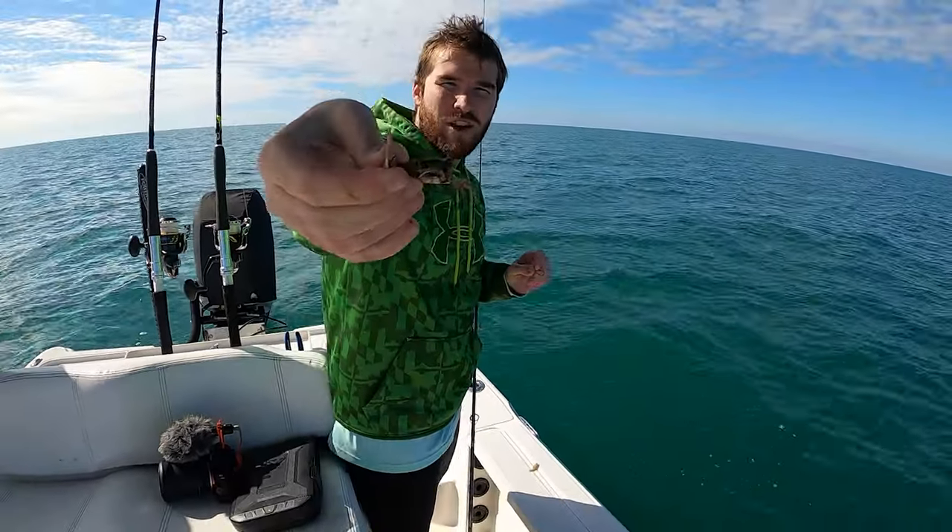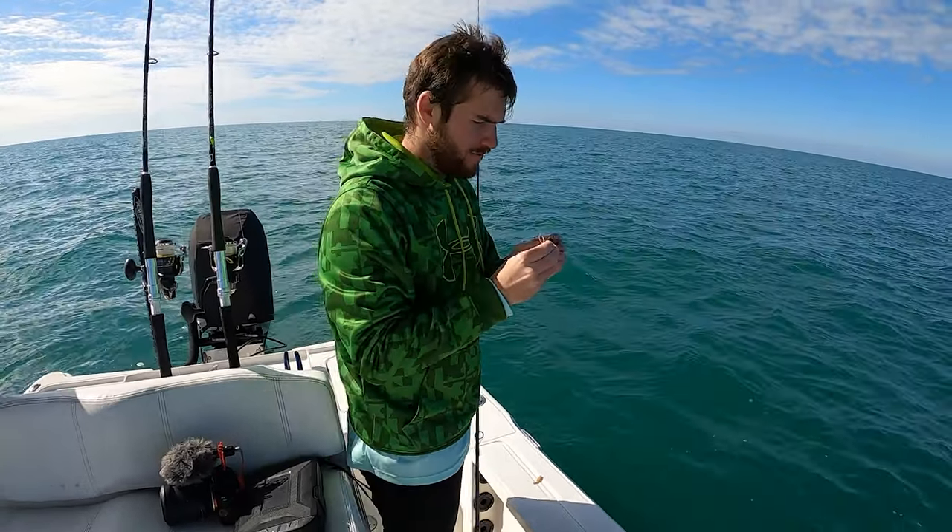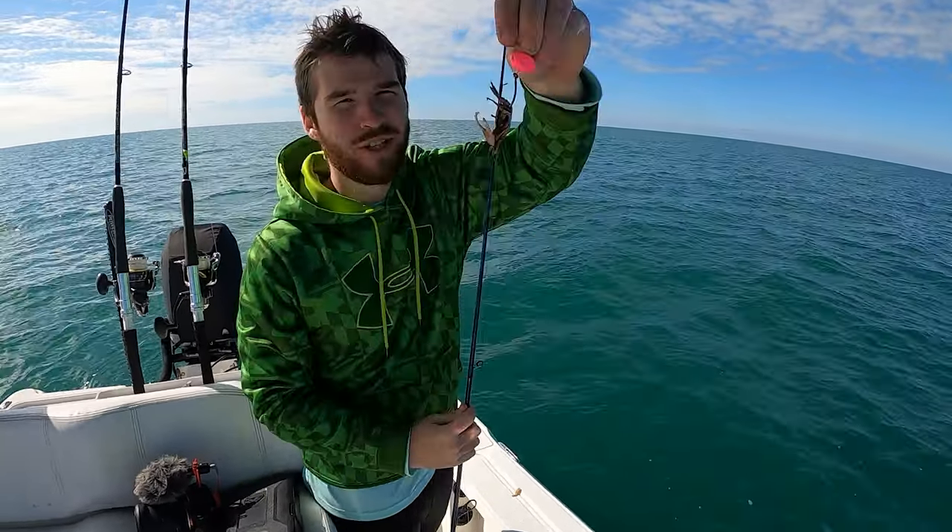We had one potential hogfish just by now. We're going to try a secret bait here — a little fiddler crab. Hook them just like that.